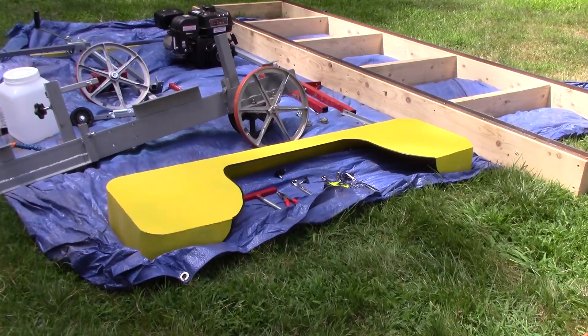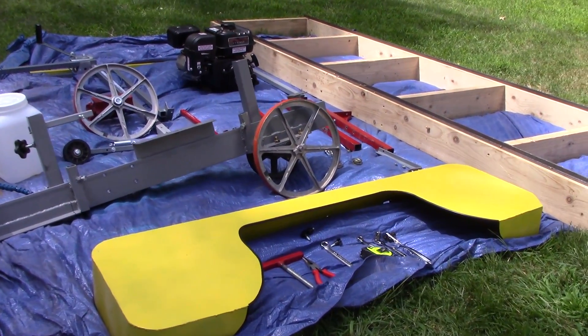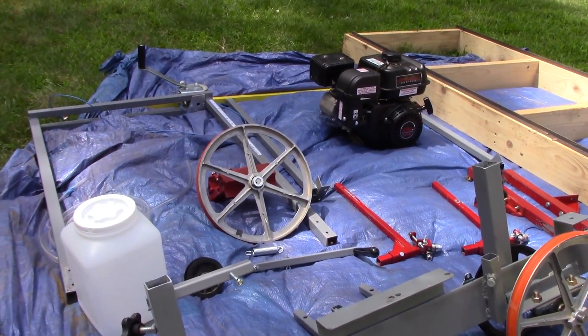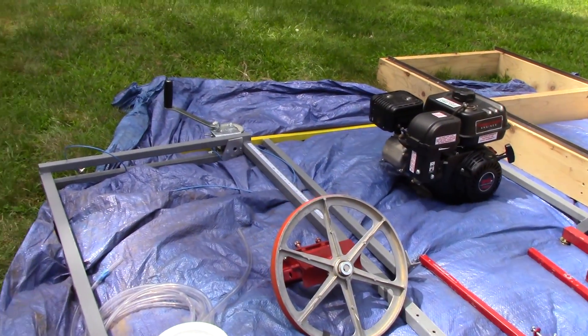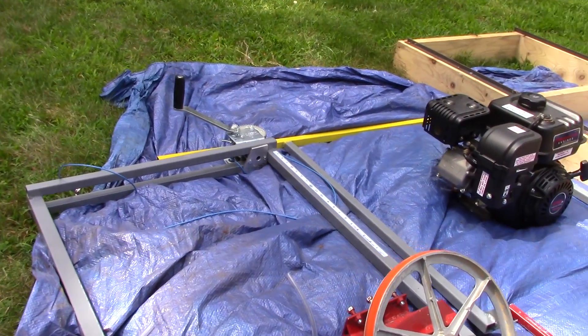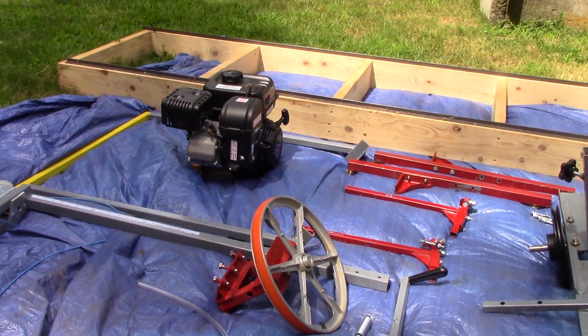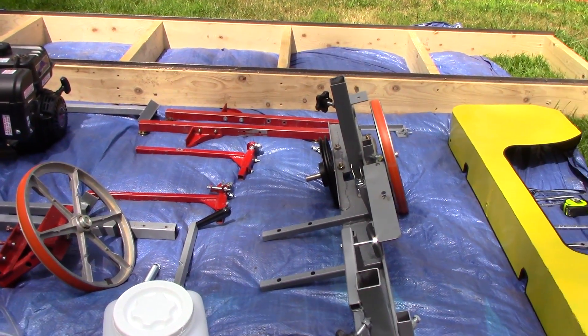All right, so here we go. I've got it all taken apart, and this is about as far apart as I'd take it if I was gonna bring it over to a friend's house or something. You can see that no one piece is longer than 48 inches, so it'll fit in the back of most SUVs and definitely in the back of a pickup truck or a large car.